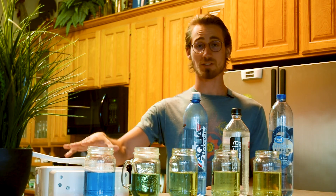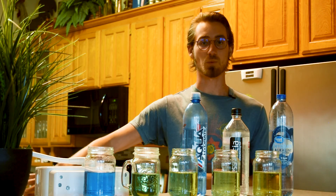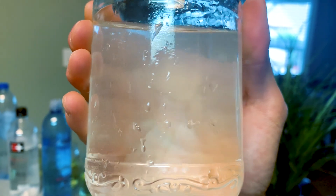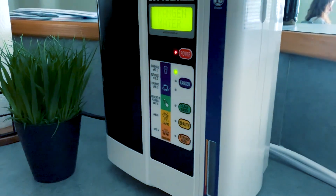The only one that remains alkaline is the Kangen water, and that's because it was ionized in this machine. It split the pH and the acidic water was discarded. What gives this water its alkalinity is molecular hydrogen, which also happens to be a selective antioxidant. So this water is healing your body from the inside out.